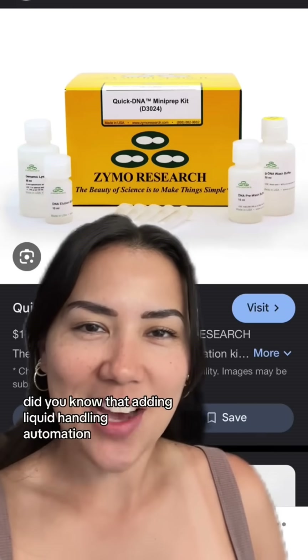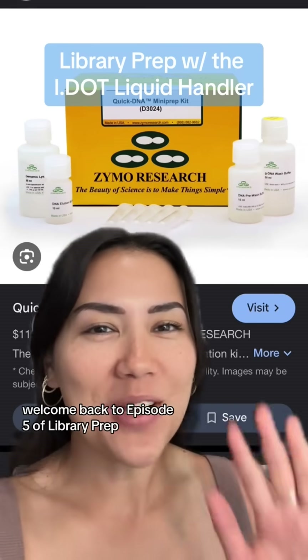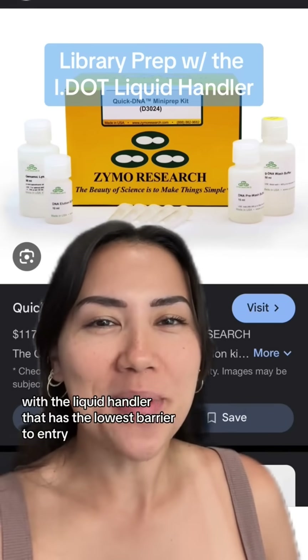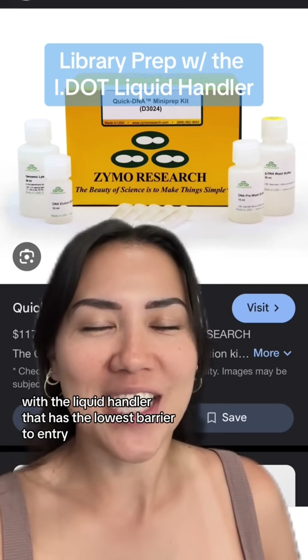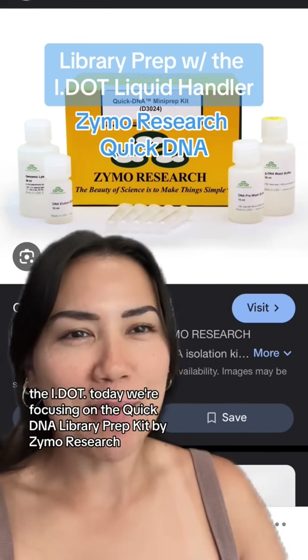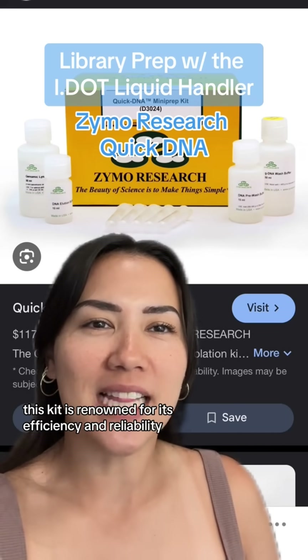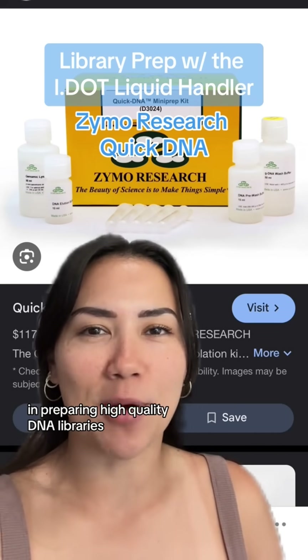You know that adding liquid handling automation saves labs hours of hands-on time? Welcome back to episode 5 of Library Prep with the liquid handler that has the lowest barrier to entry, the IDOT. Today we're focusing on the Quick DNA Library Prep Kit by Zymo Research. This kit is renowned for its efficiency and reliability in preparing high-quality DNA libraries.